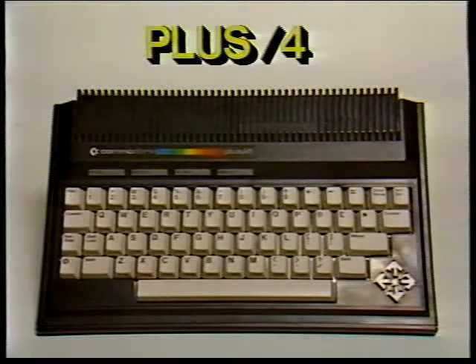Congratulations on your selection of the PLUS4. You've made a wise purchase. The PLUS4 is the first home computer ever designed especially for productivity applications. Of course, it's still able to do all the other things a home computer can be used for. This tape is designed to help you learn those other things your PLUS4 can do.